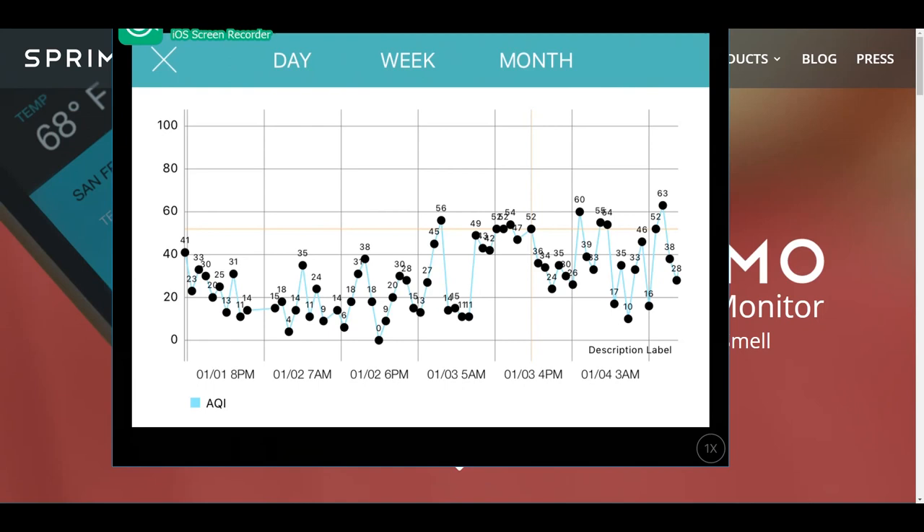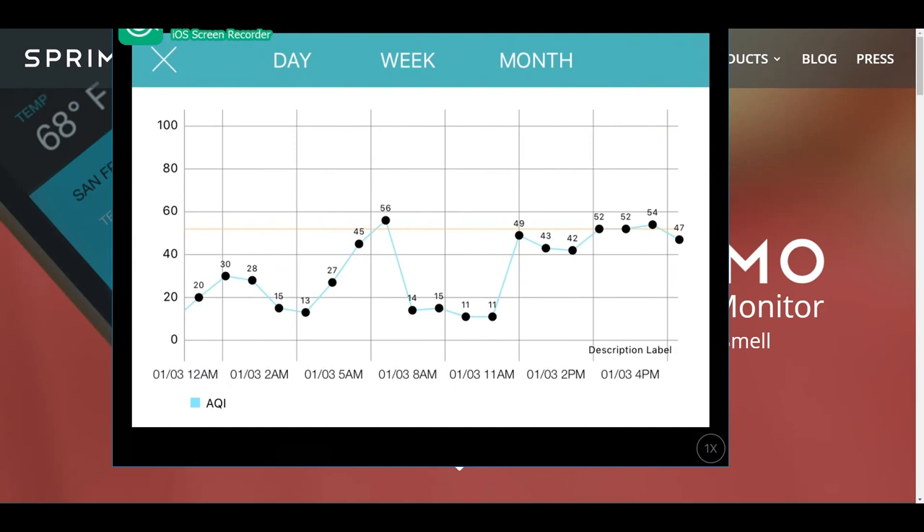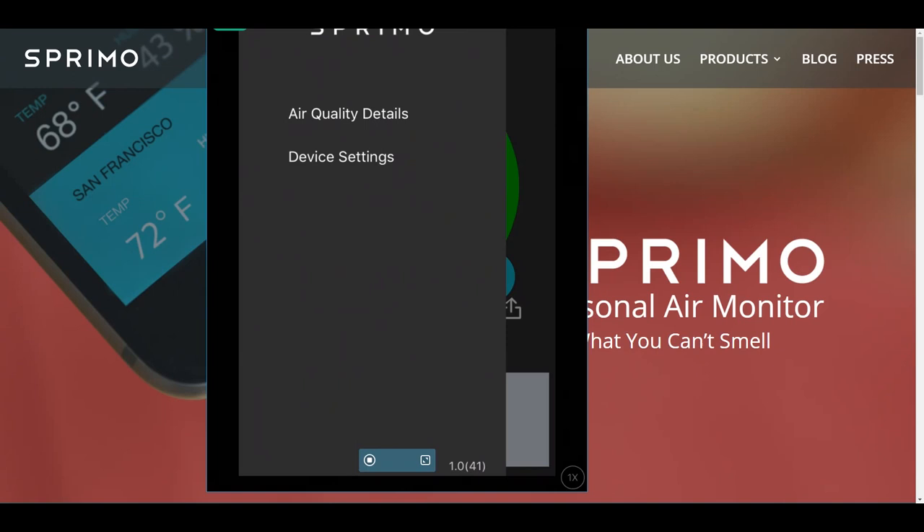You can also zoom in on specific time points — so if you were cleaning at a particular time or brought the iPhone into the garage, you can check the air quality at that exact second. The current score shows an AQI of around 20, the temperature is around 32 degrees Fahrenheit, and there's a map of the exact location. The front screen is fairly simple; for more detail you go into the hamburger menu — bet you didn't know that's what it's called — and hit 'Air Quality Details.' You can also adjust device settings from there.